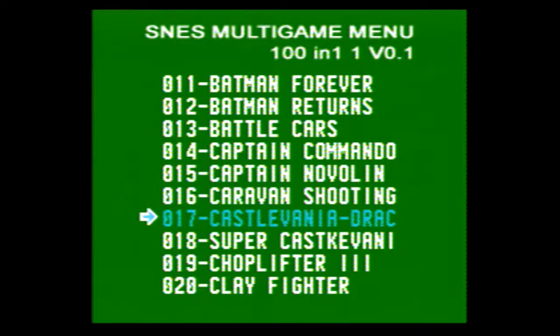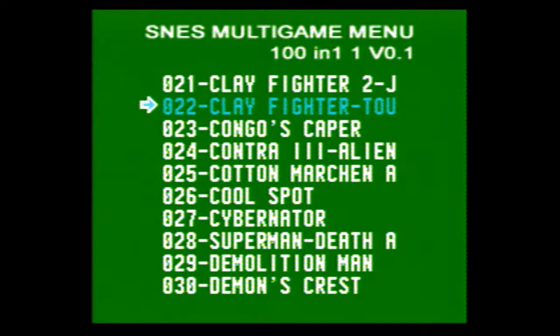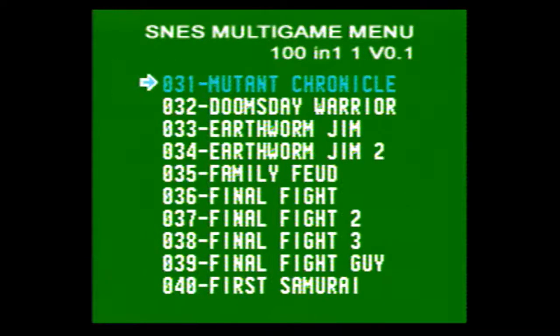Caravan Shooting, Castlevania — I believe this is Castlevania Dracula's Revenge — and Super Castlevania, Choplifter 3, Clayfighter, Clayfighter 2 — and I believe that's Clayfighter Tournament Edition. Congo's Caper, Contra 3: The Alien Wars, Cotton Marching something — your guess is as good as mine. Cool Spot, The Cybernator, Superman: The Death of Superman, Demolition Man, Demon's Crest, Mutant Chronicle, Doomsday Warrior, Earthworm Jim 1 and 2, Family Feud, Final Fight 1, 2, and 3, and then Final Fight Guy.